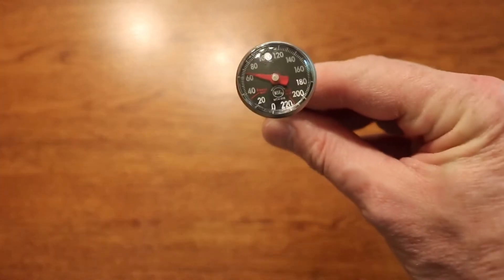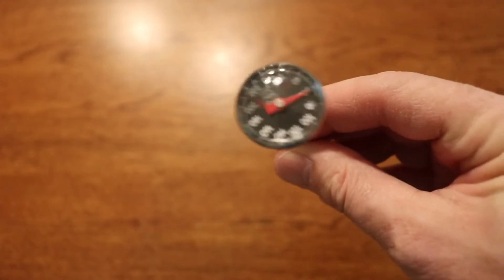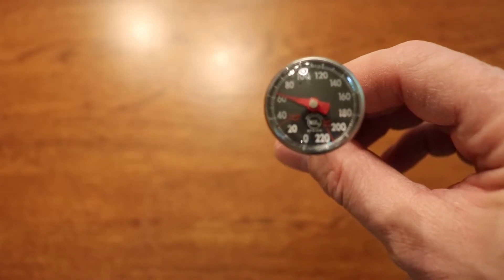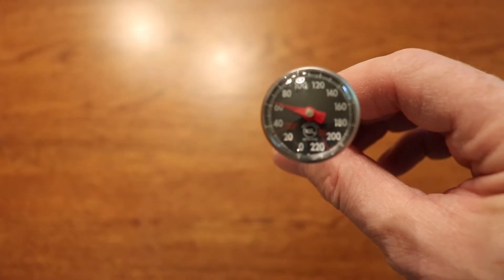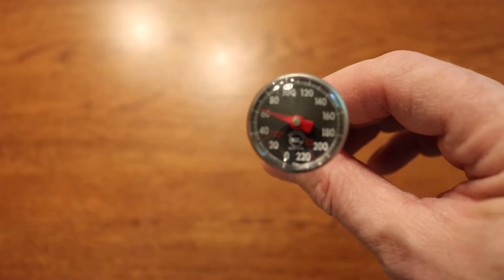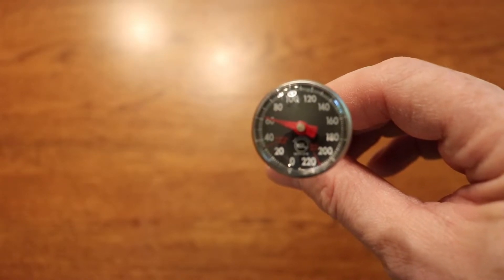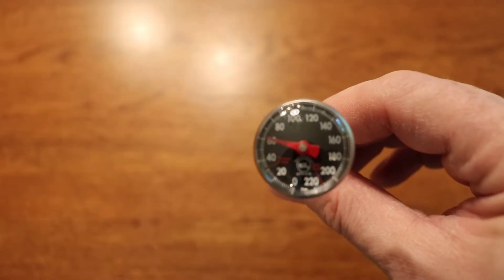Right here is the thermometer — as you can see it's just a regular dial thermometer. Sometimes when you buy these they come pre-calibrated from the manufacturer, but sometimes they don't. If you don't check it beforehand and it hasn't been calibrated, it's going to give you a false reading. That can be bad because if you check the internal temperature on your food — such as chicken or even turkey during your Thanksgiving dinner — it could cause you to overcook or undercook your food, which could be a health hazard.